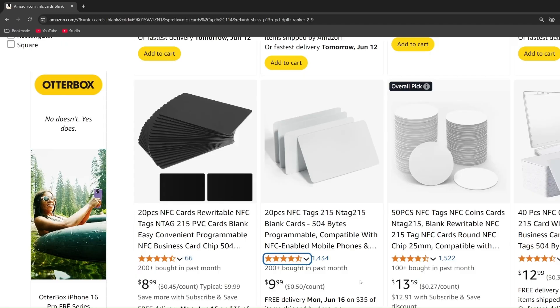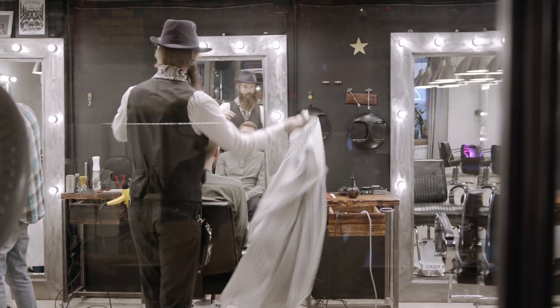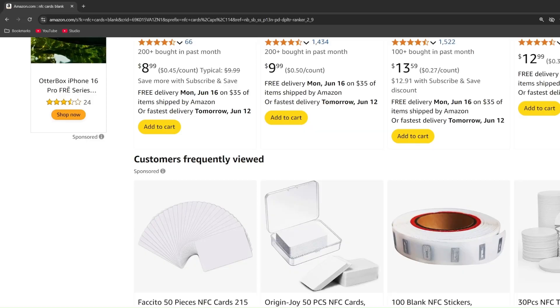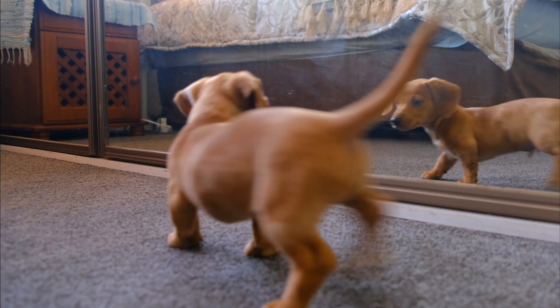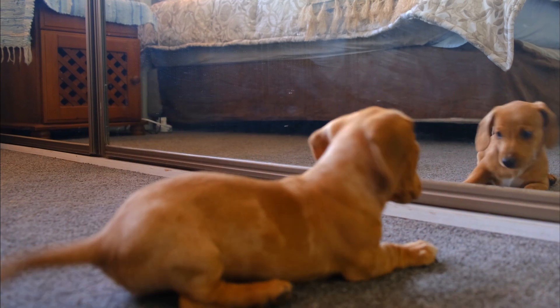These also come in different form factors. Some are circular — you could stick them to the back of your phone. If you have a hair salon or barbershop, put them on a sign so customers can tap to see photos of previous work. At a convention or fair, link to more products available online. There are form factors like keychains, or you could even put one on your dog's collar programmed with their info in case they get lost.